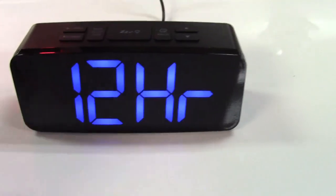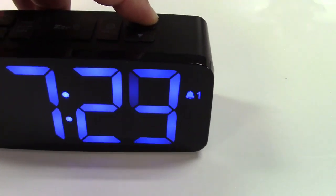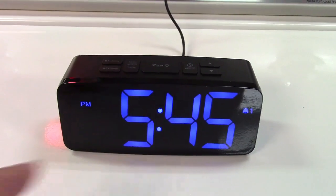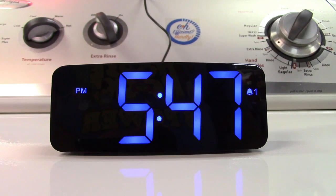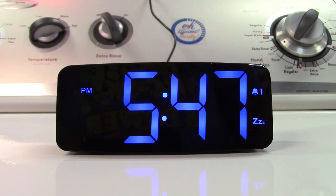You have an alarm here — press that and set the time. You'll notice it's flashing with a '1' because this has dual alarms. Once set, press it again and it will go off at the prescribed time. You can wake to music or a tone. There's a snooze button — press it and in about nine minutes the alarm will go off again.